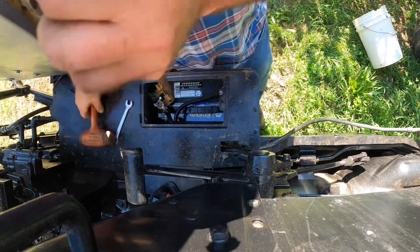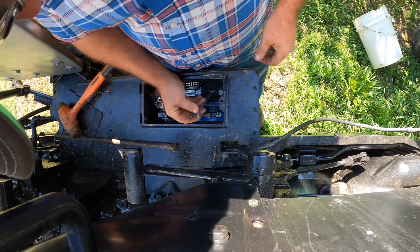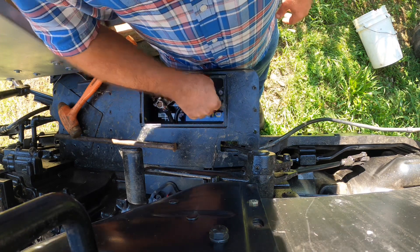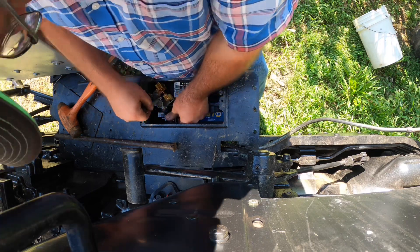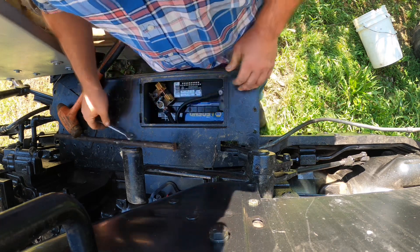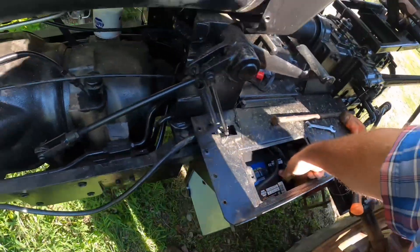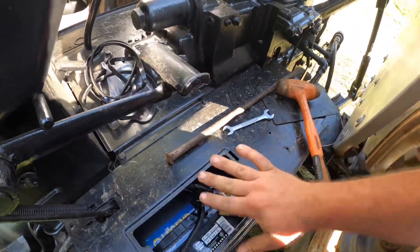The good news is we can only be so stupid before our body ceases to function, and one of the ways is tightening this up with the ground cable connector. There we go — crisis averted, friends. It all makes sense now. I'll put this back, tighten this up, and we should be good to go. That's more better. Does it work? Absolutely — what a sweetheart. Now he can shut off his battery in just a few seconds, and that's what I like to do.